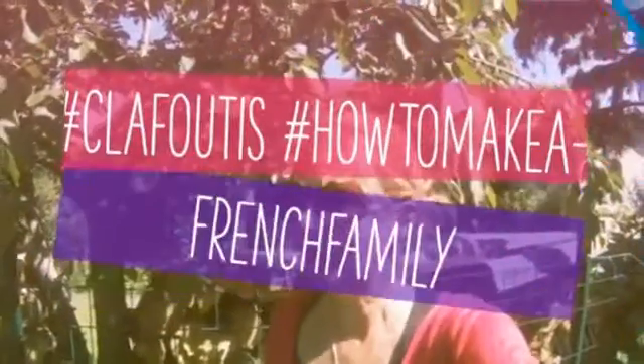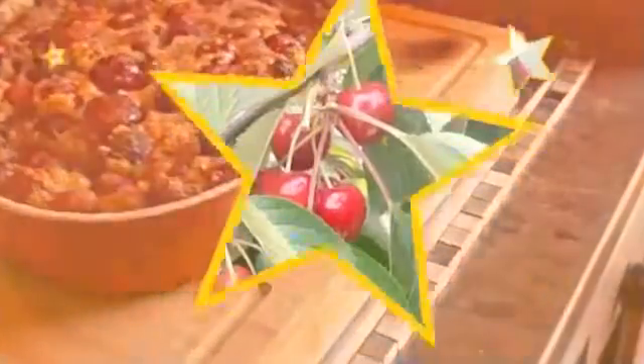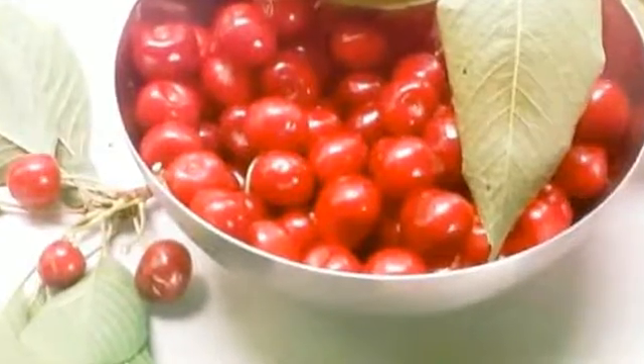Hi guys, it's summer in the south of France — southwestern France to be precise — and no French summer would be complete without clafoutis, the famed dessert with a crepe-like batter and cherries. Now you can buy your cherries at the grocery store, but I have a cherry tree and we're going to pick some right now.